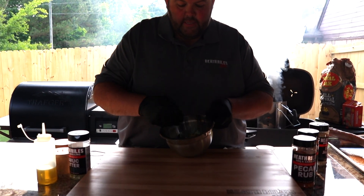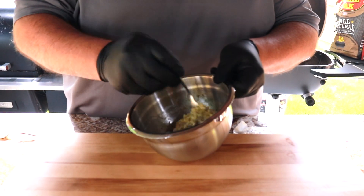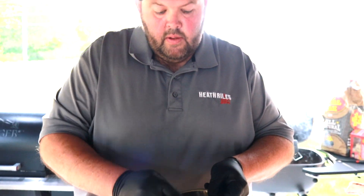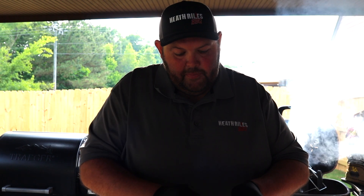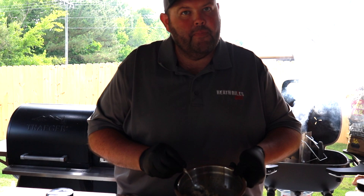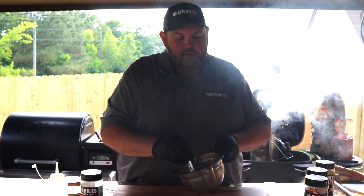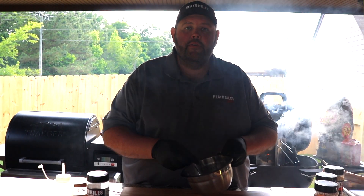I just want to mix this up, mold it back into a log, and get it in the fridge. This is going to be a great butter blend on top of that steak. Not only can you use this butter blend on steak, you can use it on chicken, fish, seafood — anything you'd like. It's also great as a melting butter to baste on top of seafood on the grill.